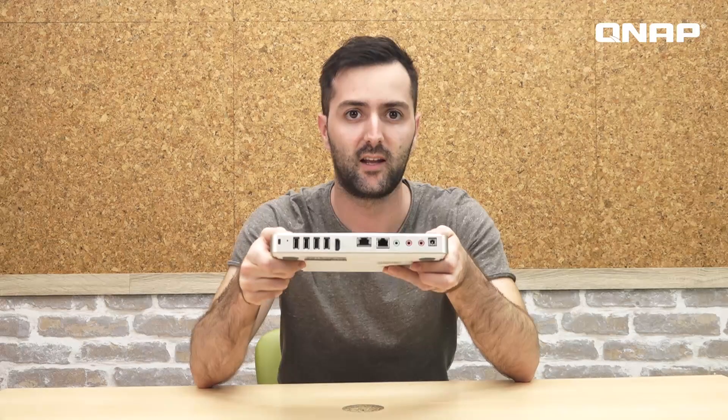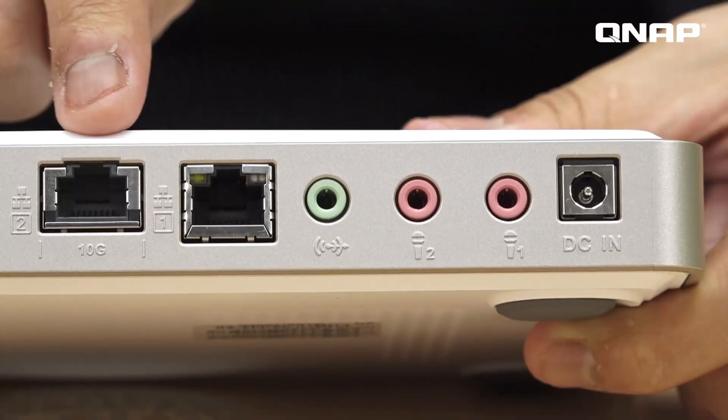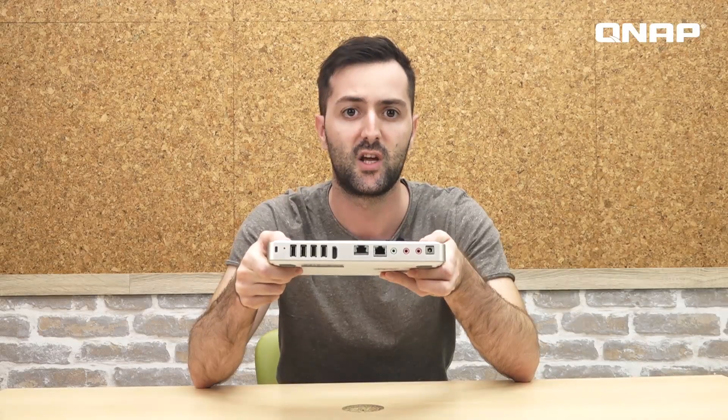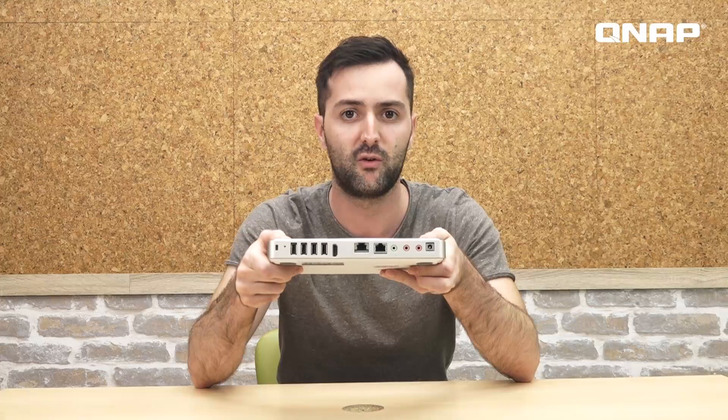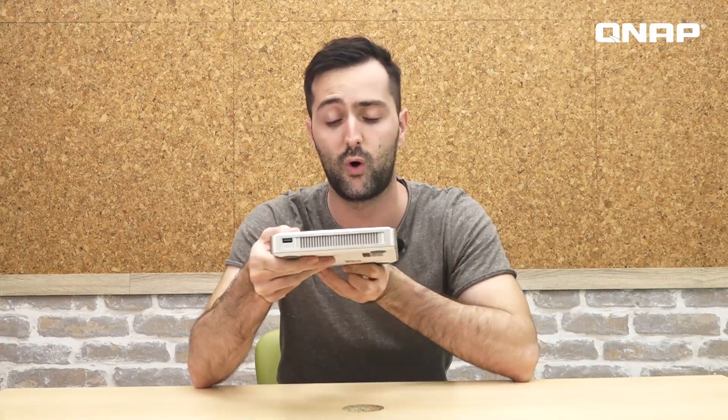On the rear end, it has the reset button, the 4K HDMI port, a 10G BASE-T port, power and audio ports, as well as four USB 2.0 ports — making it a total of seven USB ports for the TBS 450 3DX, because it has one more port on the side.